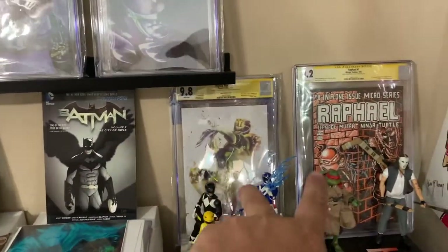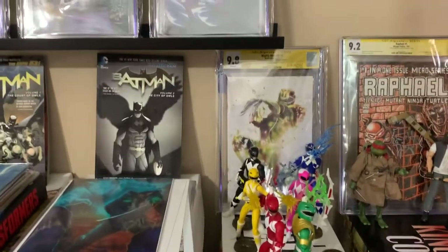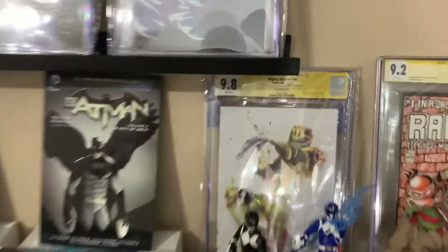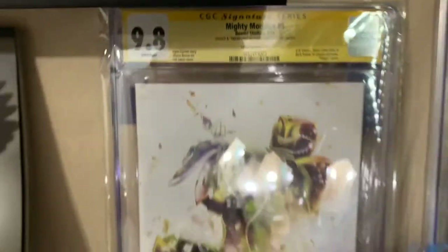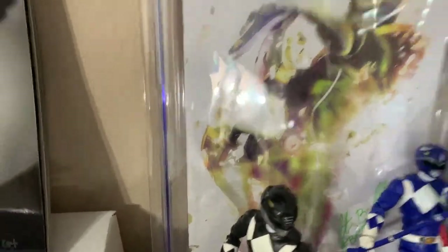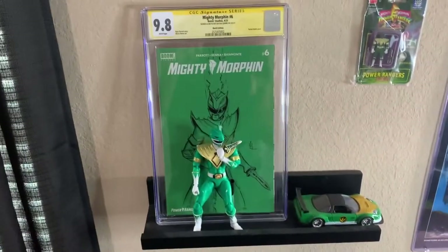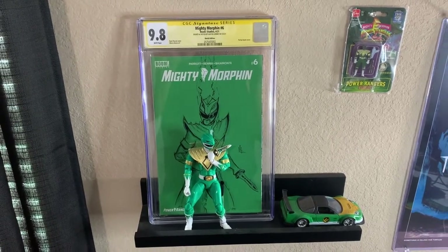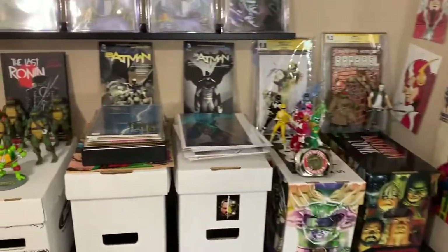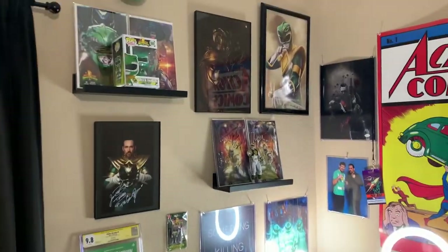I put two more slabs up — my Raphael number one first Casey Jones, signed and sketched by Kevin Eastman. Then I had to have my Mighty Morphin number four Burke Fam edition, signed by me — sorry for the glare — Burke Family 54 Comics exclusive. My good friend Awesome May also sent me some art that he signed which got CGC'd, so I had to display that on camera. I also got some more Power Rangers stuff up here and some other stuff over there.